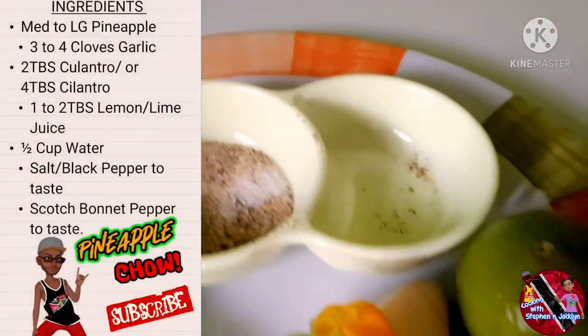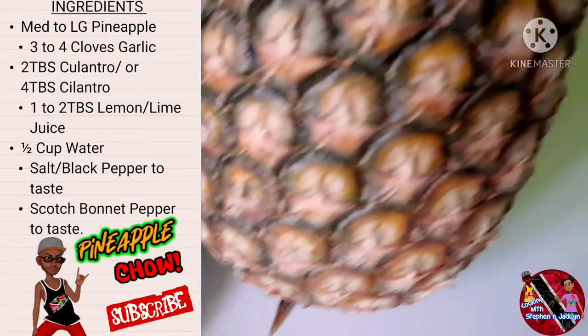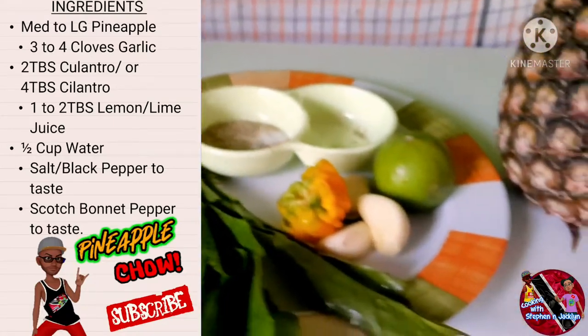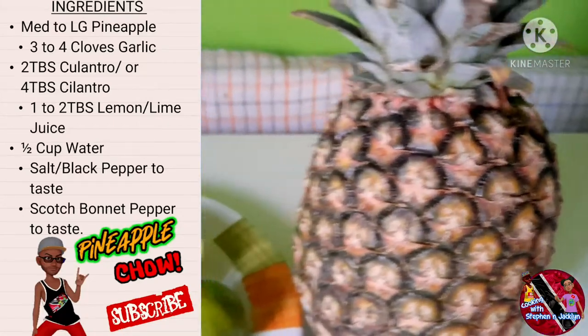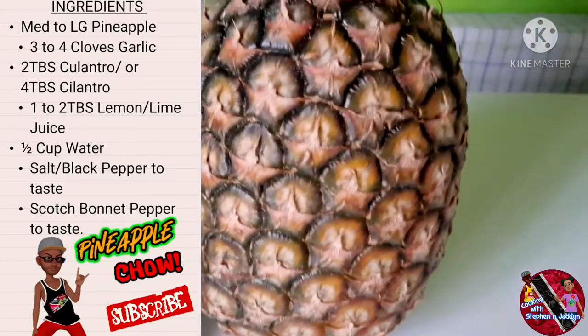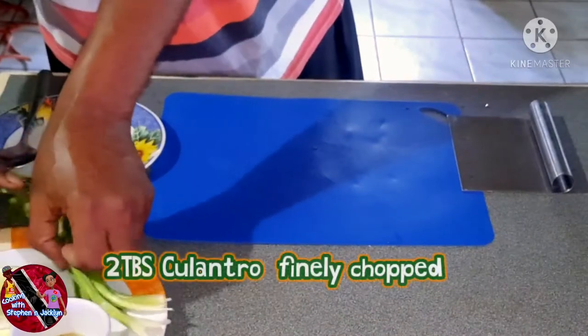The ingredients you will need today are a medium to large pineapple, 3 to 4 cloves of garlic, 2 tablespoons of culantro or 4 tablespoons of cilantro, 1 to 2 tablespoons of lemon or lime juice, a half cup of water, salt and black pepper to taste, and a scotch bonnet pepper to taste. So guys, let's start prepping to make our pineapple chow.